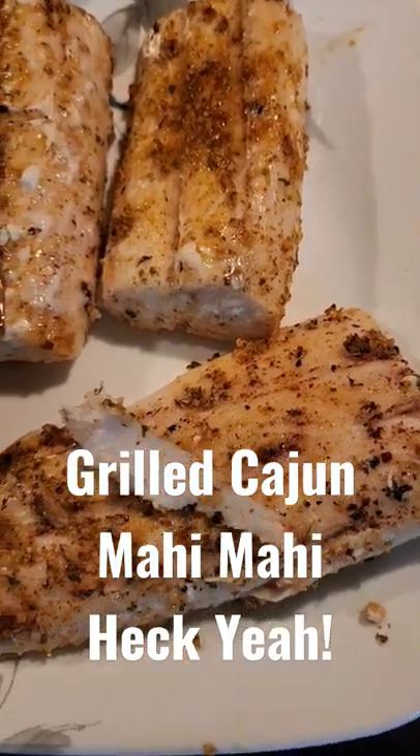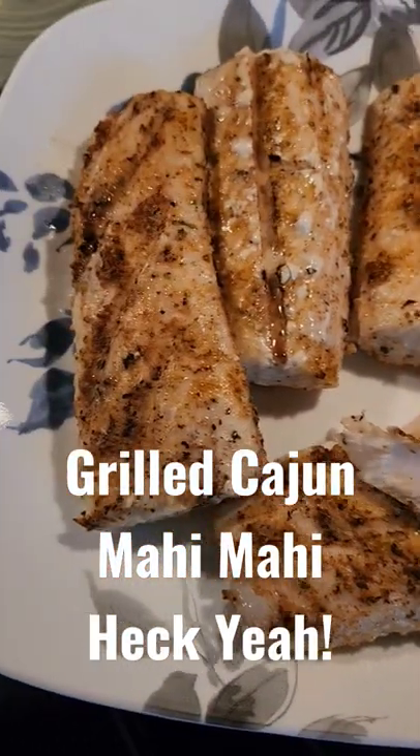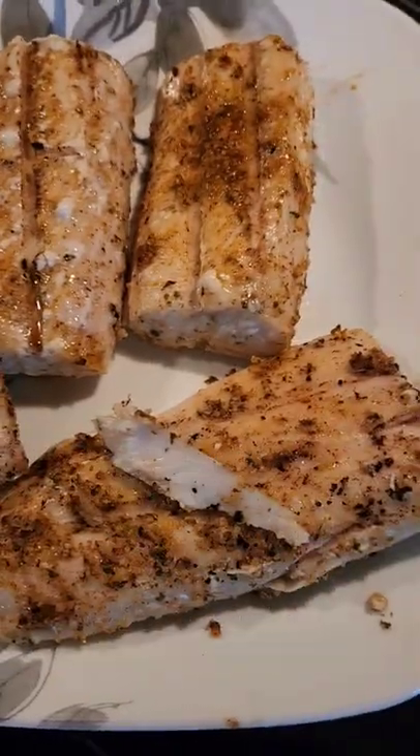Today we're going to make grilled Mahi Mahi Cajun style. Heck yeah!